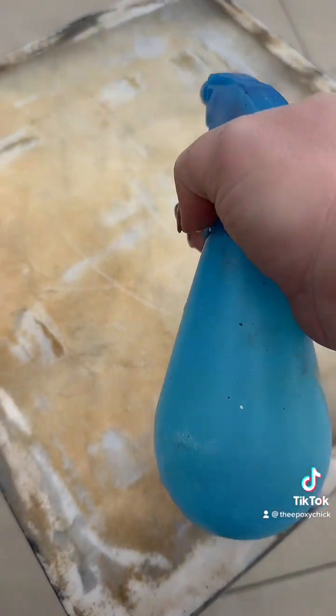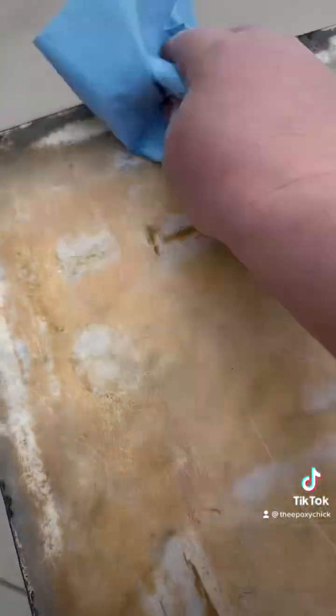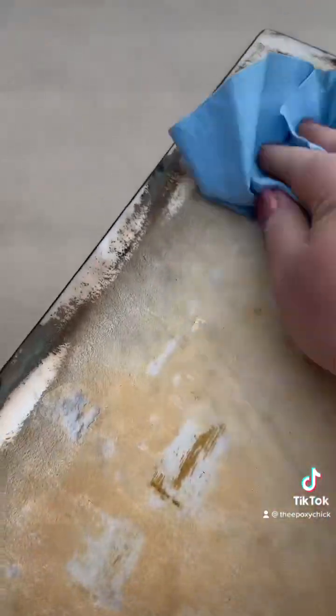Then I use some water in a little spray bottle, spray it, and wipe it clean to get all those little bits off. I want to thank everyone for watching today — if you have any questions just let me know. Like and follow! Bye!